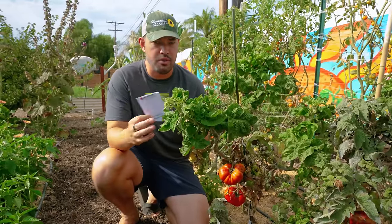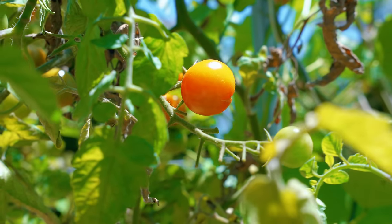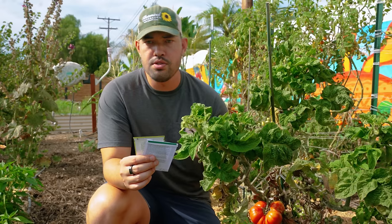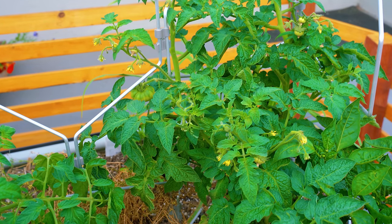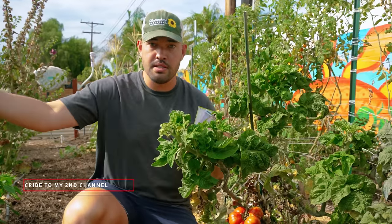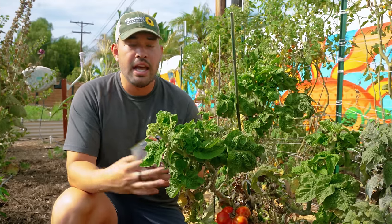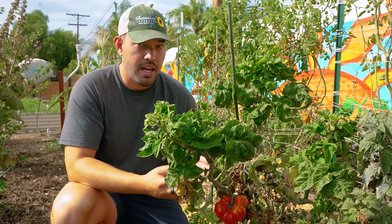There are two ways to approach this. First, get tomatoes with different days to maturity. For example, Sun Gold cherries are 57 days to maturity, Hybrid Beefsteak Pinkalicious is 70 days — that buys you two more weeks — and Tasmanian Chocolate is around 85 days. Plant them all at the same time and they still ripen successively. Alternatively, if you only love one variety like Pinkalicious, stagger your plantings by two weeks or a month at a time. Either way, you'll spread out the ripening and avoid getting sick of your tomatoes all at once.